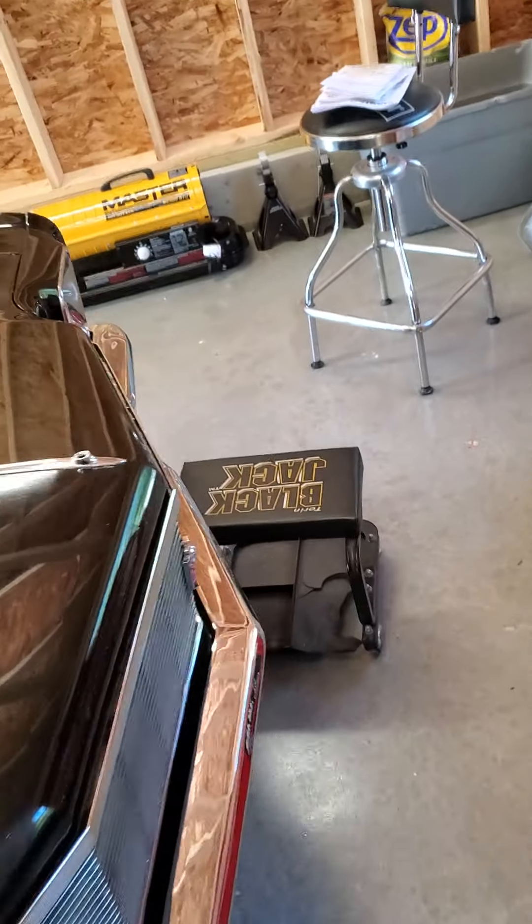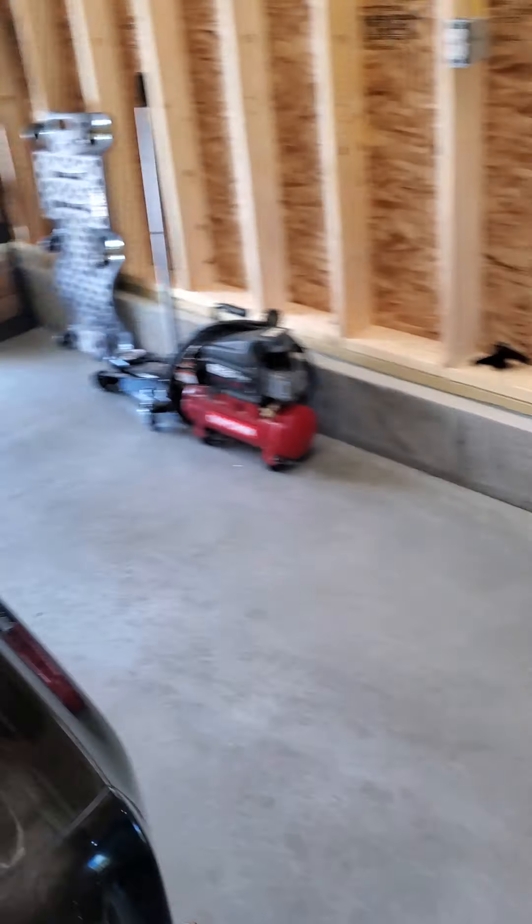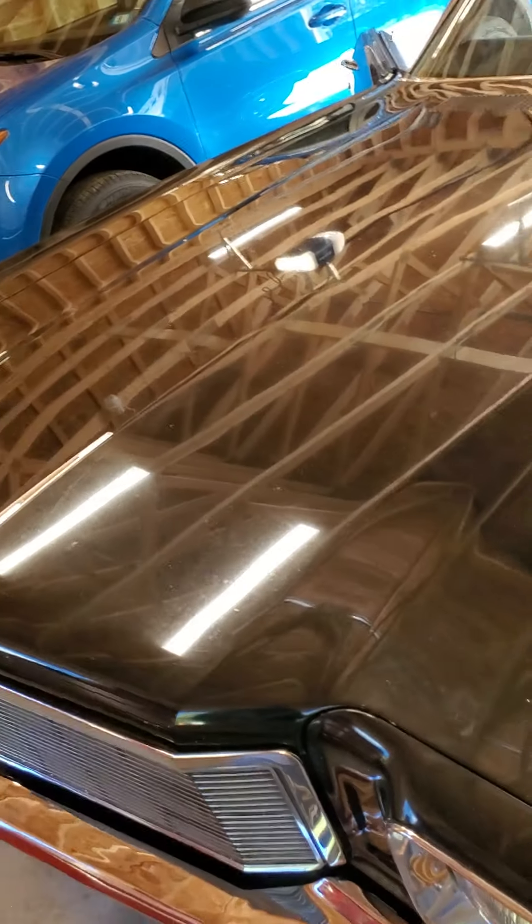Monte Carlo update, 20th of September. Spent the weekend doing a few odds and ends.